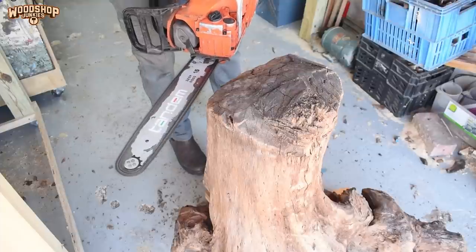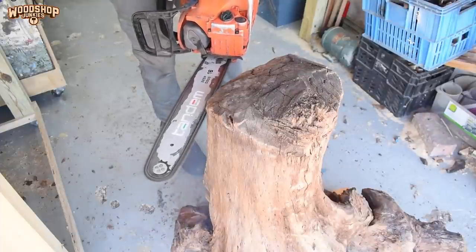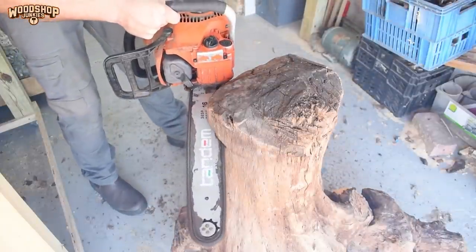To do the first stage of rough cutting I'm using a chainsaw. It's quick and dirty but it will give me the initial shape I need to work from.